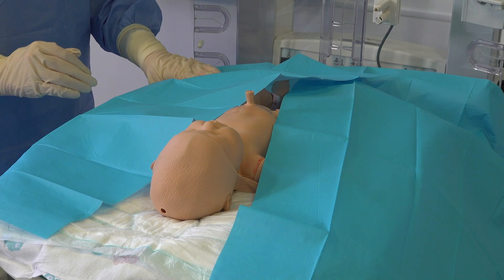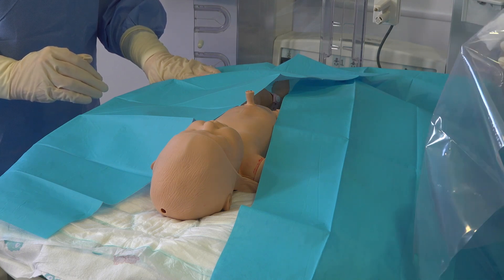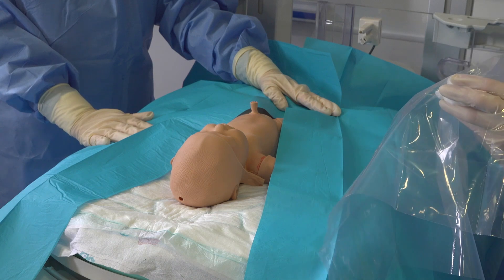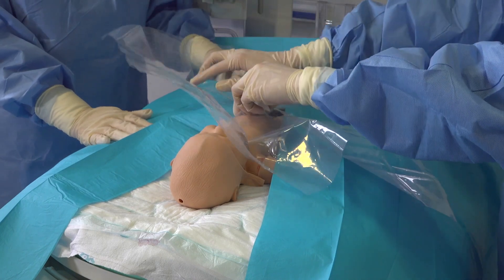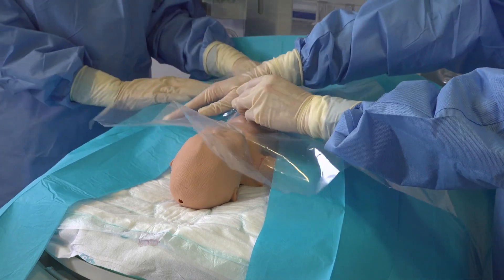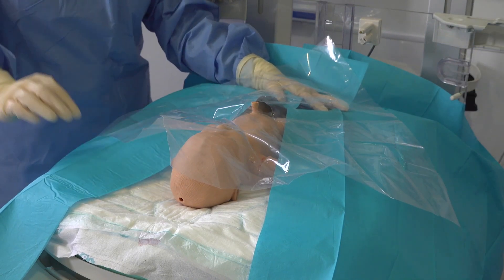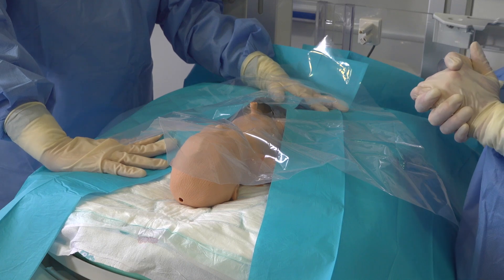Once this is done I remove my top layer of gloves. We now put our additional drape over the top. When you have your cord tie in situ I take gauze in my left hand holding this while I place the drape over the baby. You now have a fully intact sterile field and are able to begin your procedure.